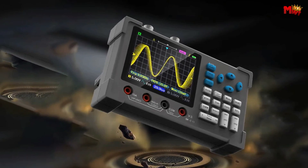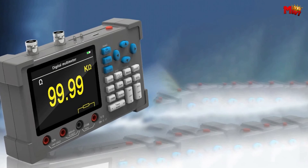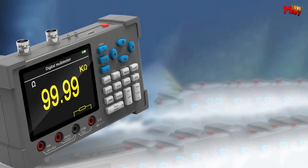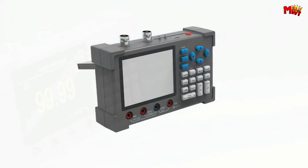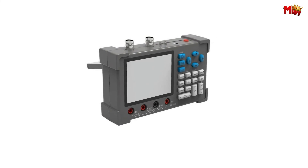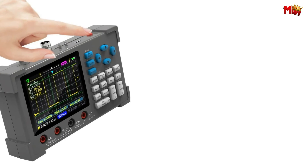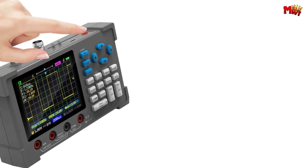And there you have it, folks — the ZOYI DSO3D12 digital oscilloscope, your go-to tool for all things electronic. If you found this video helpful, don't forget to give it a thumbs up, subscribe for more content, and hit that notification bell to stay updated. Until next time, happy tinkering!